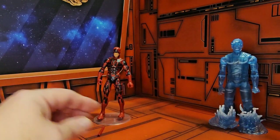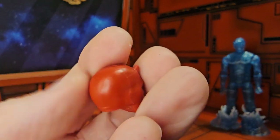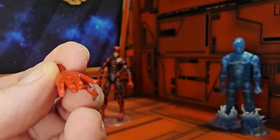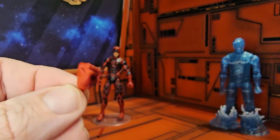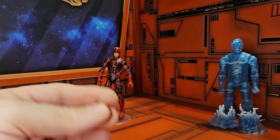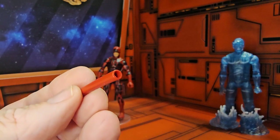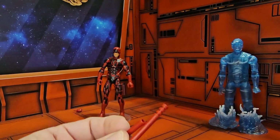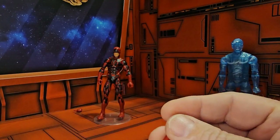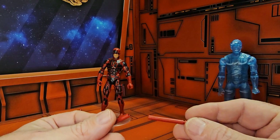Daredevil comes with a couple of accessories. First, he comes with an extra head, this hand, a fisted hand, another outstretched hand, and another fisted hand. He also comes with his billy clubs. You'll notice they're hollow at the end, so if you had an attachment you could attach them together, or if you had a rope you could attach them that way also.